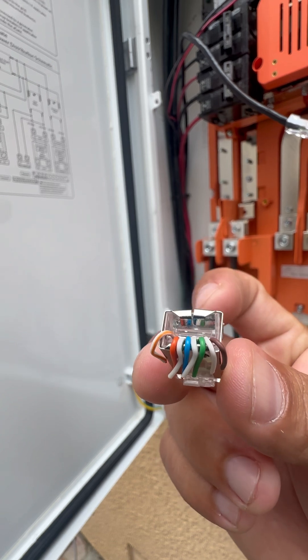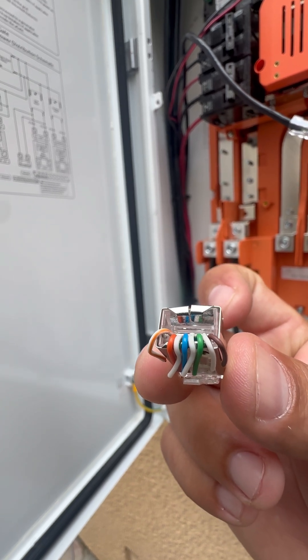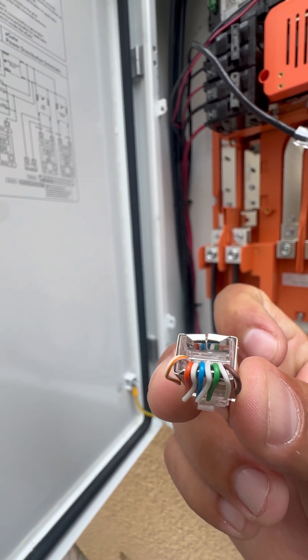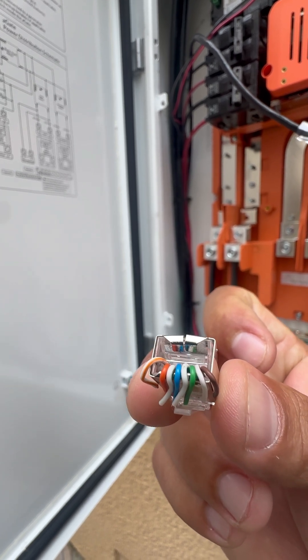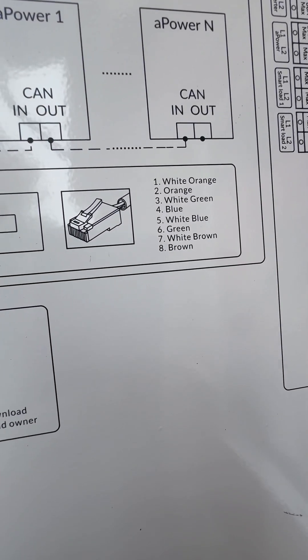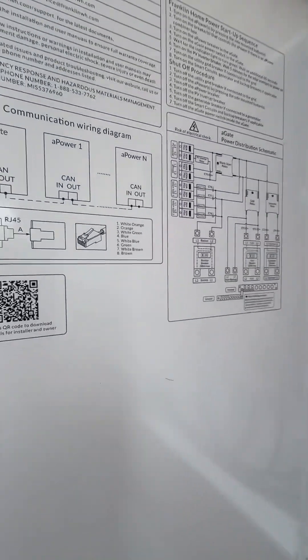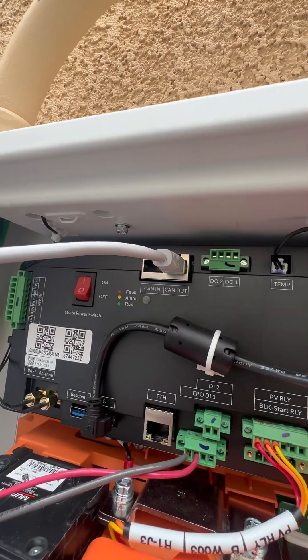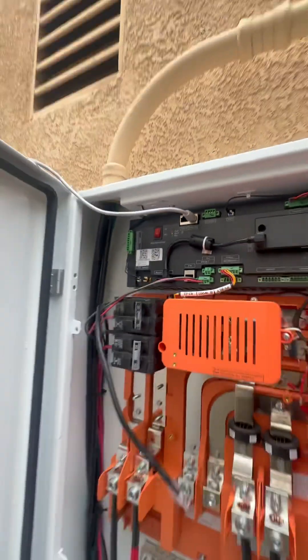It's supposed to be the pin facing down and color coordinated like this: white, orange, orange, white, green, blue, white, blue, green, white, brown, and brown — pin facing down. Not sure why they have it like that in the image; it's a little confusing. And then that goes CAN out to your first battery.